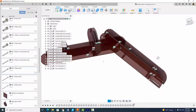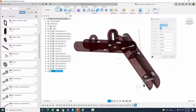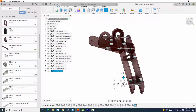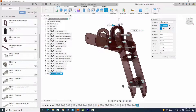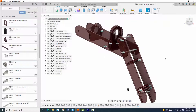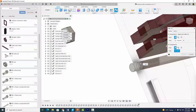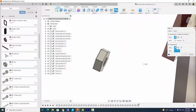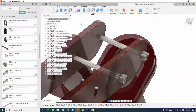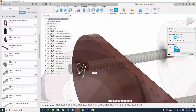Now let's put some M3 nuts on there. Right click on the M3 nut and insert into current design. Move them into place for both nuts. Let's assemble them — we're going to use a basic rigid joint: click there and it goes right here. Do the same thing for the other bolt and nut: come to Assemble, Joint, click there, and it goes right there. Select okay. Remember, every M3 bolt should have a nut that holds it in place.